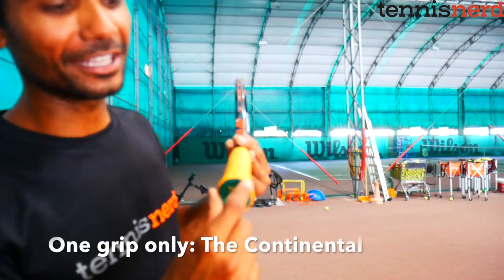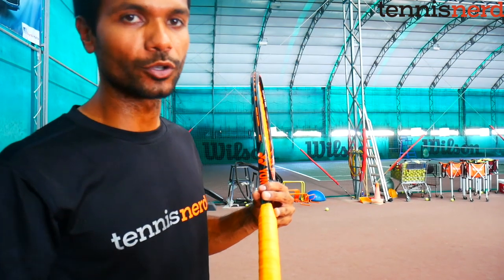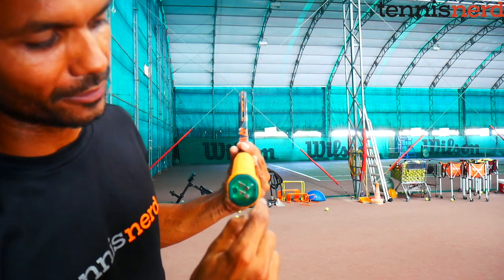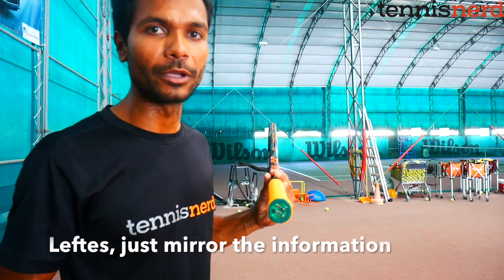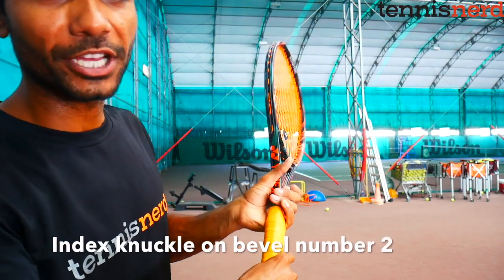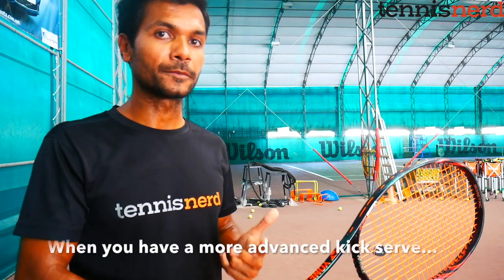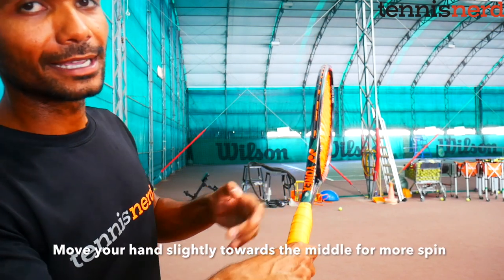When it comes to serves, there's generally one major grip: the continental grip, which sits on bevel number two. If you look at the bottom of the racket, bevel number one is at the very top; for righties you count clockwise — two, three, four — and for lefties you count to the left. For a right-hander, the index knuckle always rests on bevel number two — almost like a handshake or hammer grip. This is your grip for the first serve, slice serve, and kick serve. When you get really good at the kick serve, you can move the index knuckle closer to bevel number one for more spin.